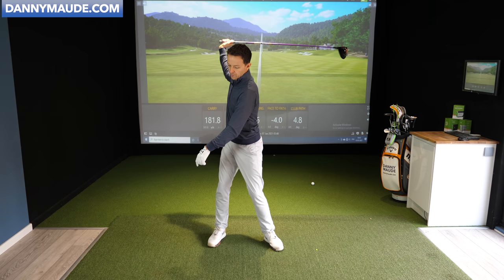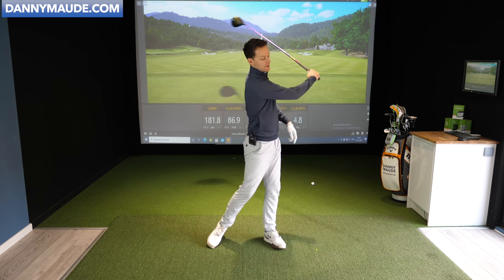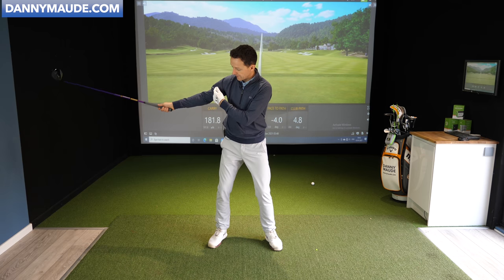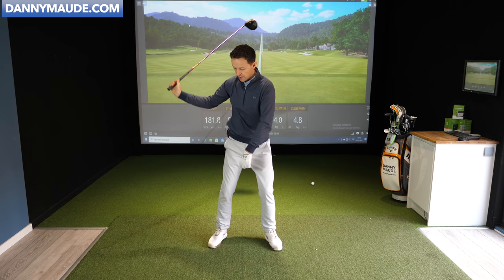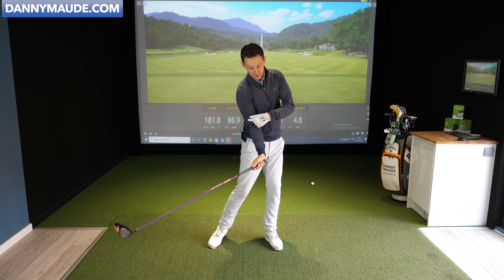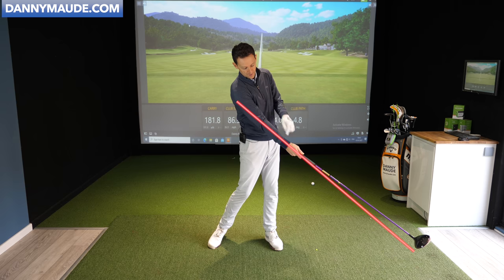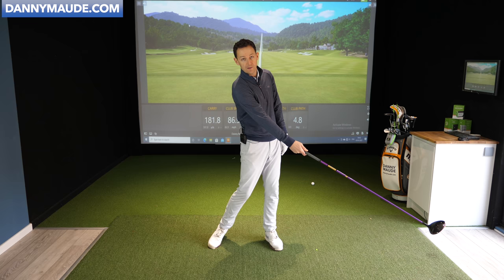Then keep going backwards and forwards. Now watch what happens naturally — if I go to throw this club, you'll notice something very significant. When I swing back, this trail arm naturally stays quite straight. It then naturally flexes on the downswing, and then finally goes back to straight — not at impact, but actually about a club length in front of the golf ball. This is when my trail arm and the club start to form a straight line.